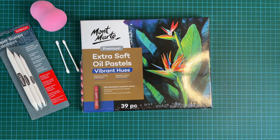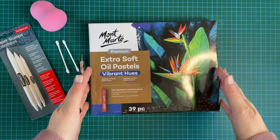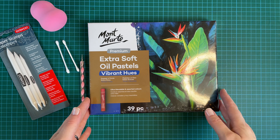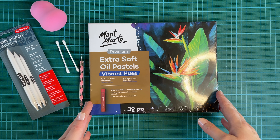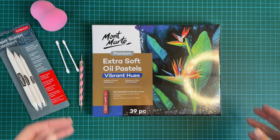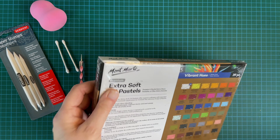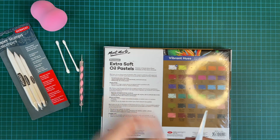Hello creative souls and welcome to my studio. Today I'll be trying out these new extra soft oil pastels for the first time. I'm going to swatch out the colors for you and then I'm going to do a quick and simple painting. First of all I'm going to unbox these — I literally haven't even opened them yet.